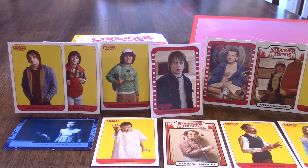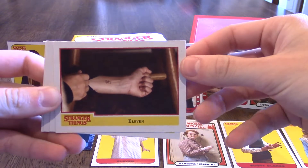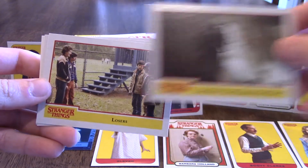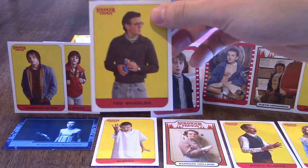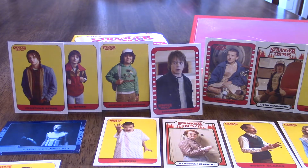My last pack — I would love to beat you but it's going to be hard. 'Sneaking In,' 'Eleven' — so now you know the name, it's tattooed. 'Benny's Good Deed' — I got his sticker over there — 'Entering the Quarantine Zone,' 'Losers,' 'Busted,' and 'Ted Wheeler.' No duplicates as far as the stickers are concerned, which is good. When you get a blaster box you don't want any duplicates.